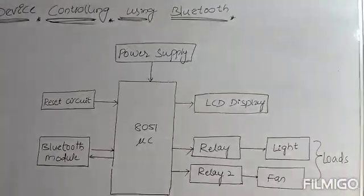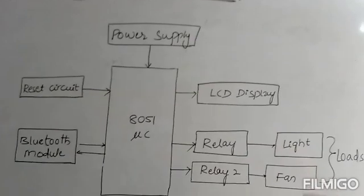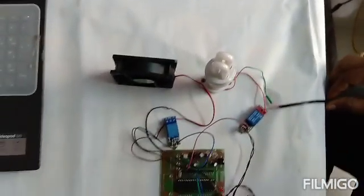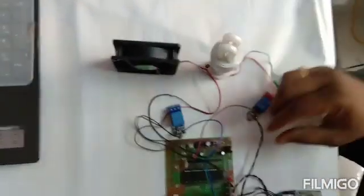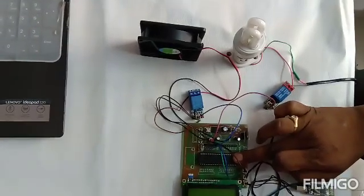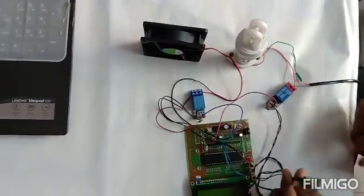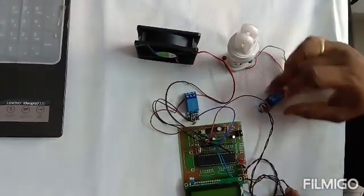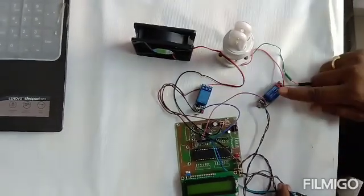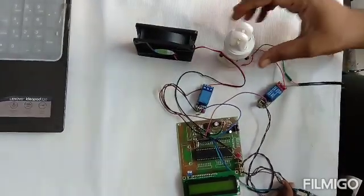I will show you the application with the complete hardware. It has all the units including the microcontroller, a 16x2 LCD screen, and the HC05 Bluetooth module. There are two relay sections — one connected with a fan and the other relay unit connected with a bulb.